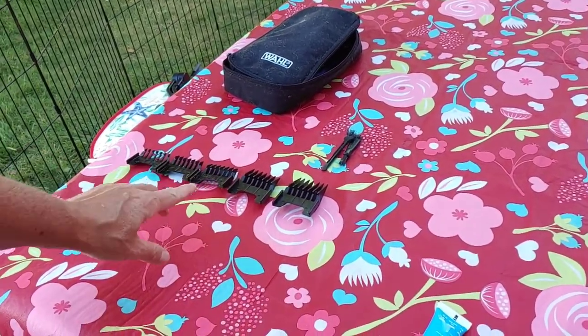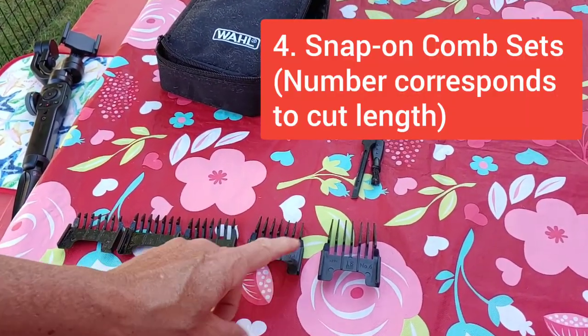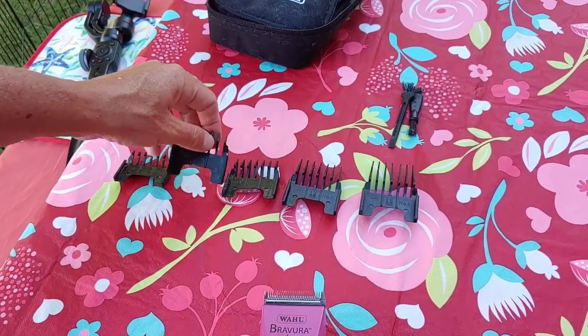We've also got a choice of blades — blade attachments: one blade, two blade, three blade, four blade, and a six blade. This comes as a little kit; these are really cheap on Amazon. For Lila today, we're going to be using the two blade.